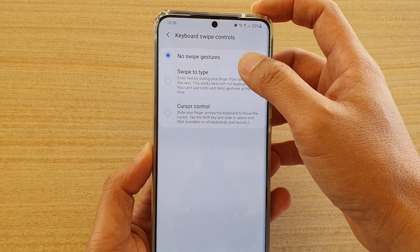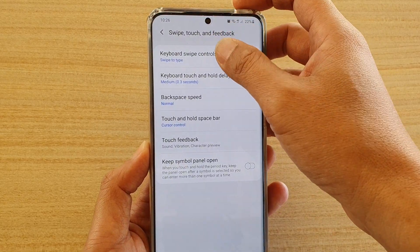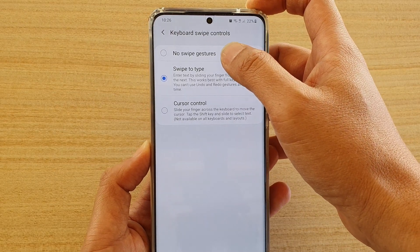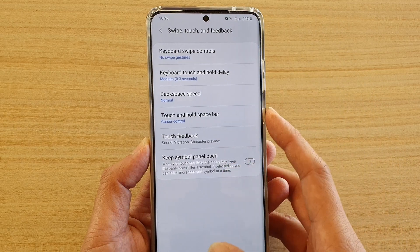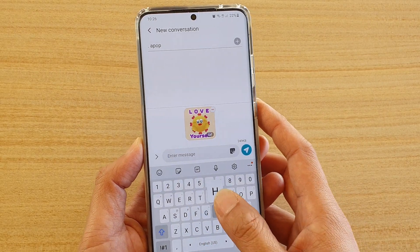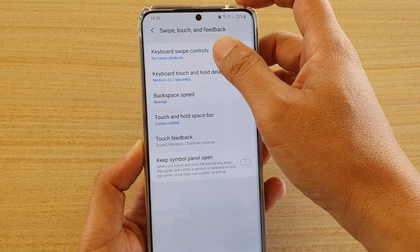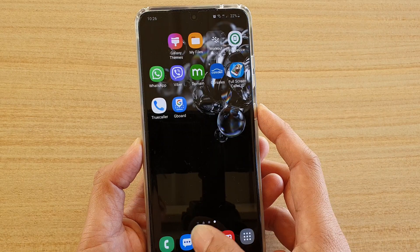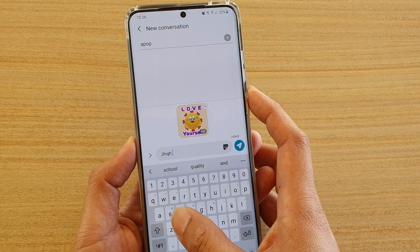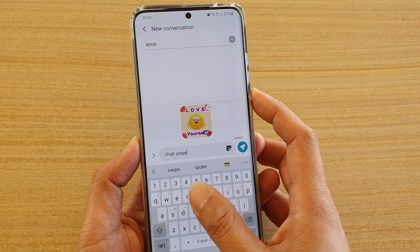You could choose No Swipe Gestures, Swipe to Type, or Cursor Control as well. If you don't want any swipe gestures, you can just choose No Swipe. So now when we bring up the keyboard, you can see we cannot swipe to type. Otherwise, we can also choose Swipe to Type, and this will allow us to swipe.